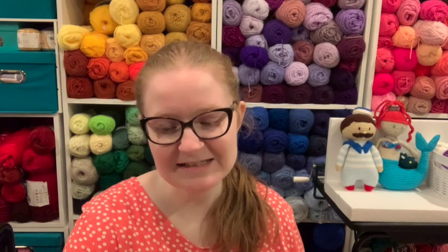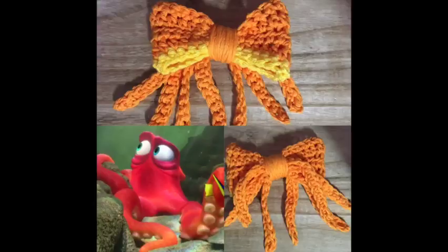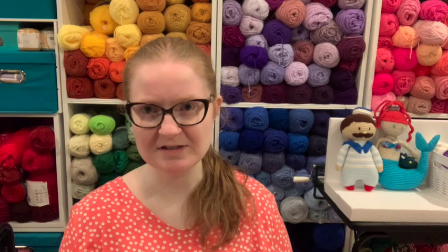I used to make bows all the time — you guys don't know that because I've never shown them. This one is inspired by Barbie. I've made one inspired by Hank from Finding Dory, one inspired by My Little Pony. I like making inspiration bows and might make more of those — should I? Let me know.